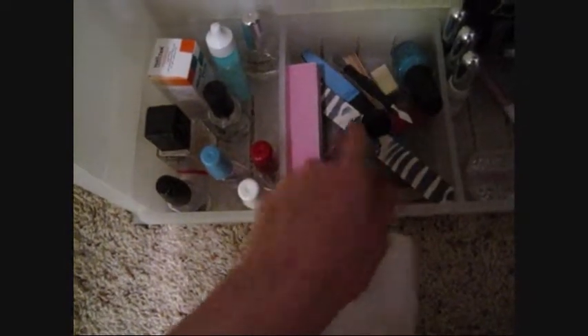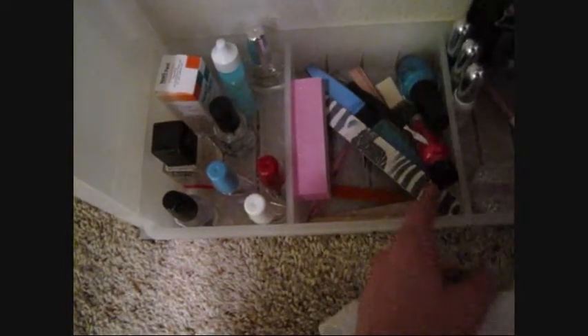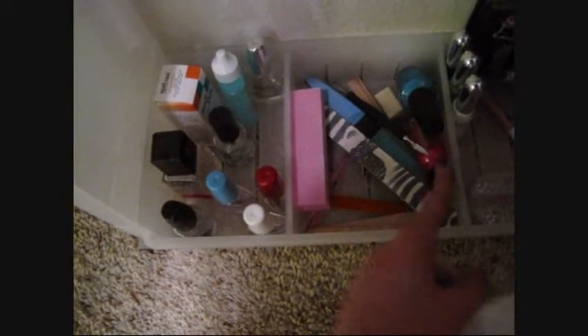At the bottom I have all treatment stuff — top coat, bottom coat, strengthener, cuticle remover — and all my tools like files. There are also two nail polishes that are dried out and need replacing. Over here I have nail art paints, gems, fake nails, glue, and decals.